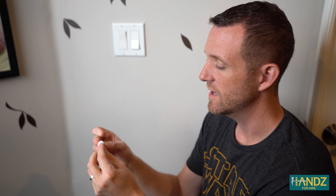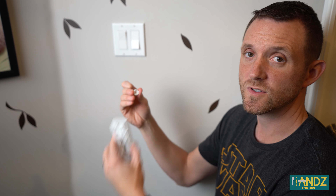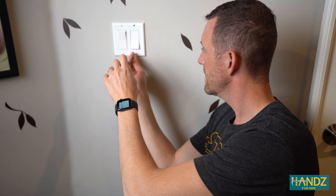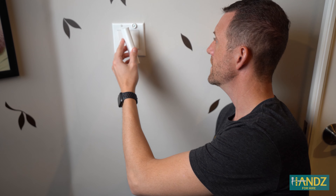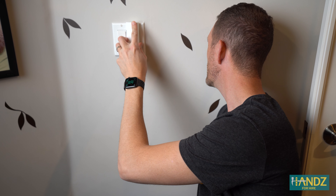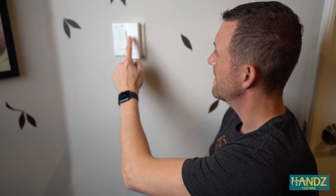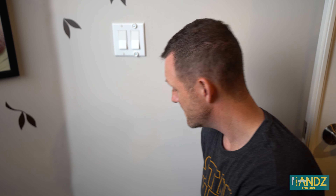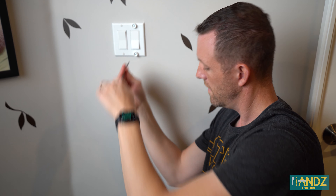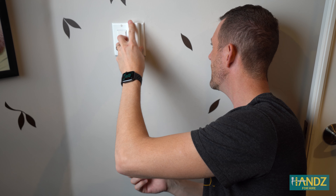The way it attaches is you have these little spacers that go on here like this, and then you just screw right in and the switch clips right on. It didn't want to go down at first, so I needed a thicker spacer. With the thick spacer in place, it worked perfectly.